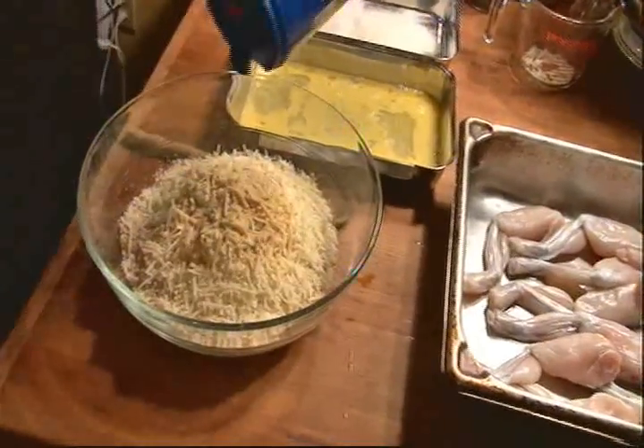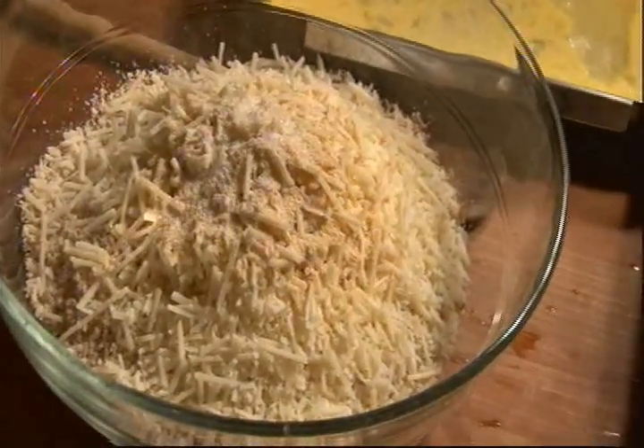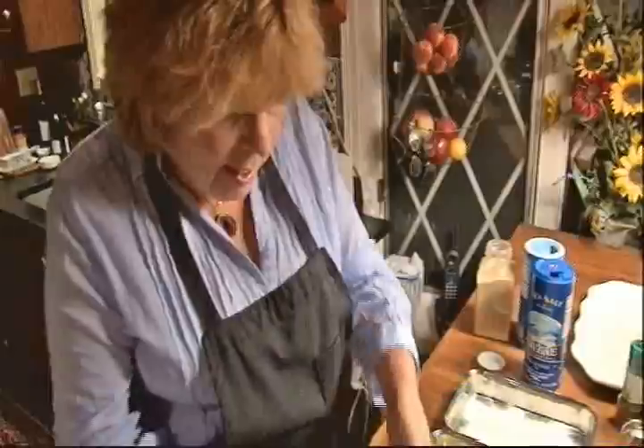We're going to put in one teaspoon of salt and one teaspoon of oregano. And we can mix that up with our hands.